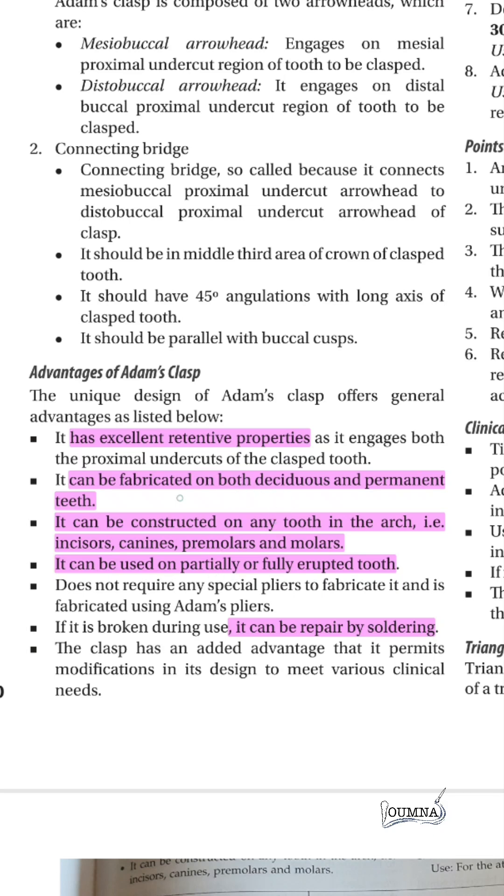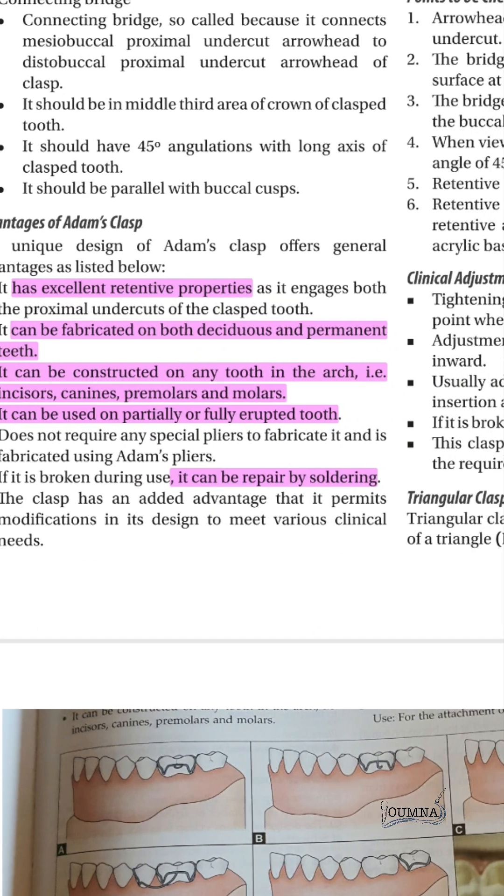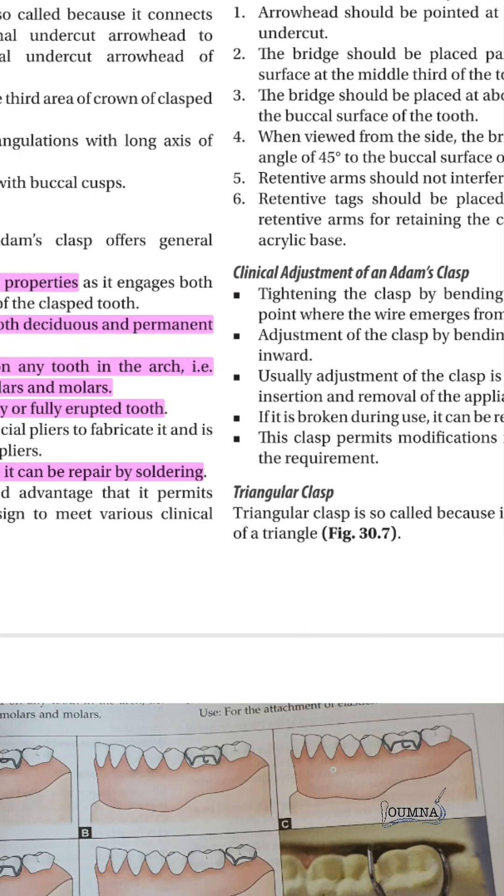The Adams clasp can be used on both deciduous and permanent teeth and can be constructed on any tooth in the arch — incisors, canines, premolars, and molars — on partially or fully erupted teeth, and can be repaired by soldering.